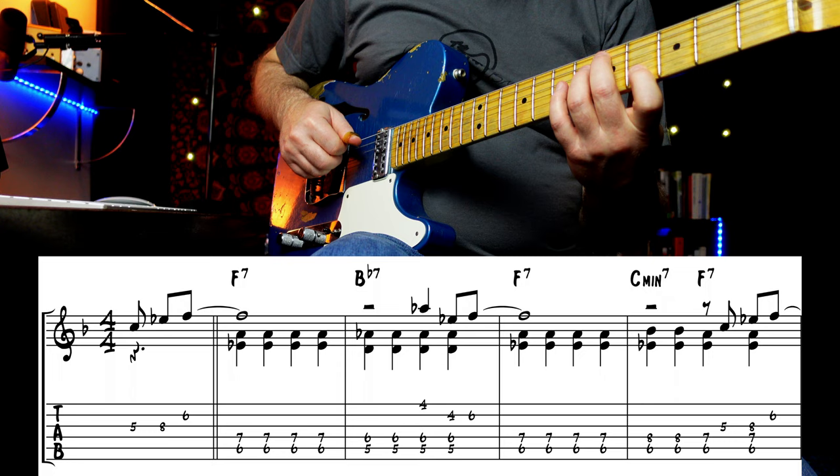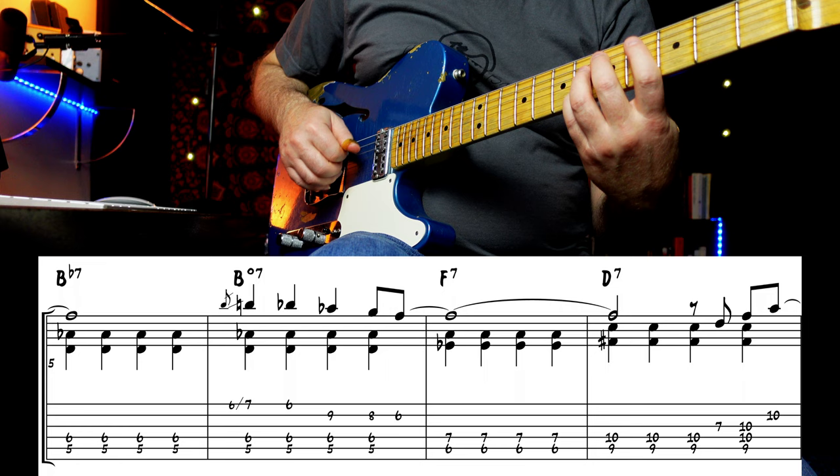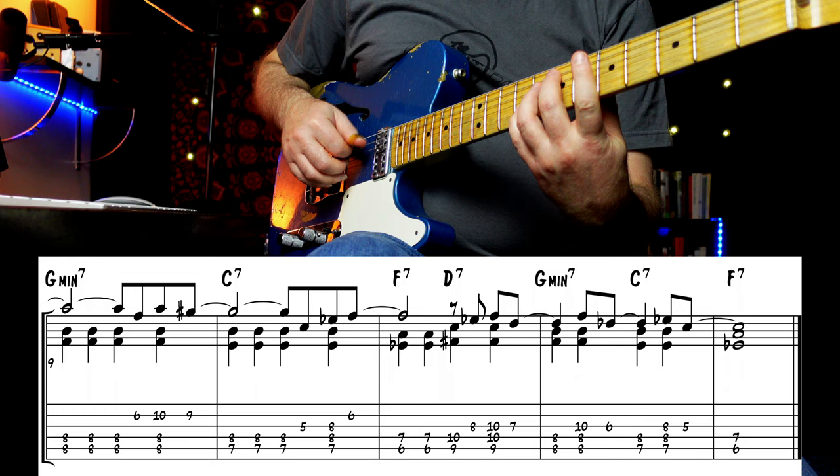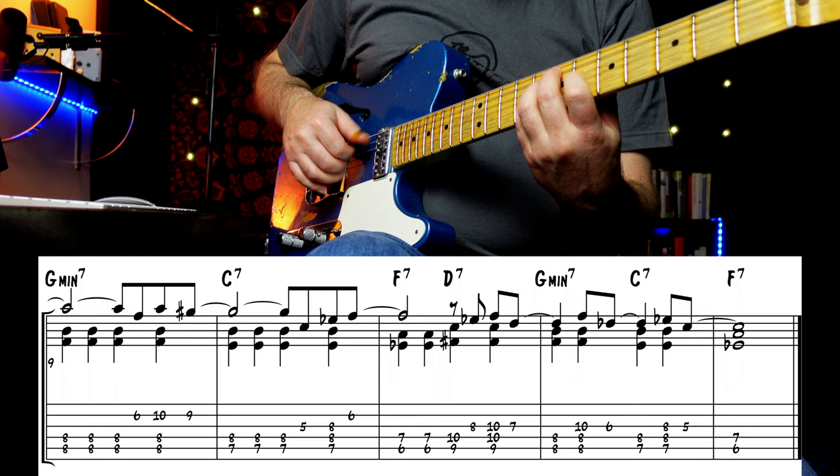Lenny would sometimes do a quasi Freddie Green style type of comping by using the two-note chords. Another technique he used was lining up the rhythm of the chords with the line that he was playing. This is a cool way to get that piano block chord sound, probably made most popular by George Shearing, Dave Brubeck, and of course Bill Evans.